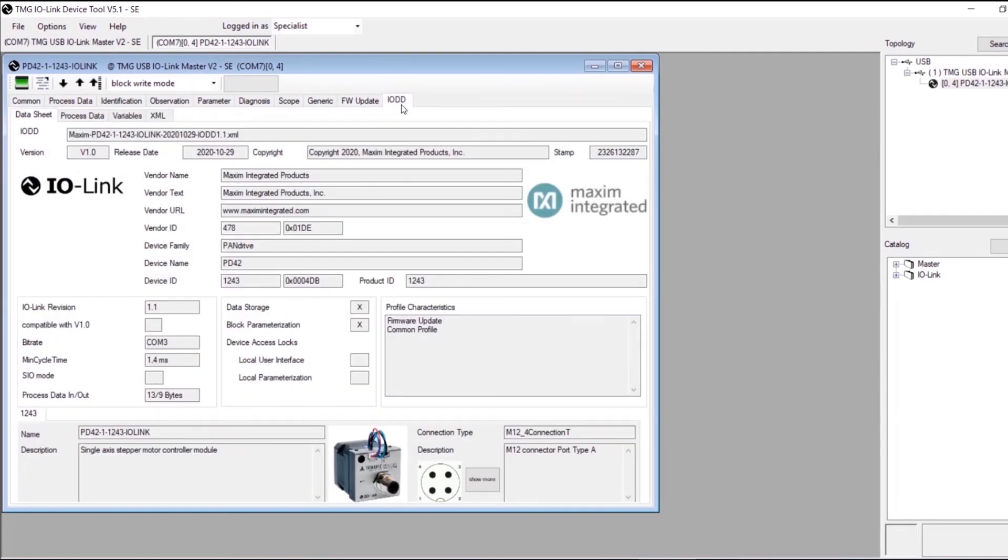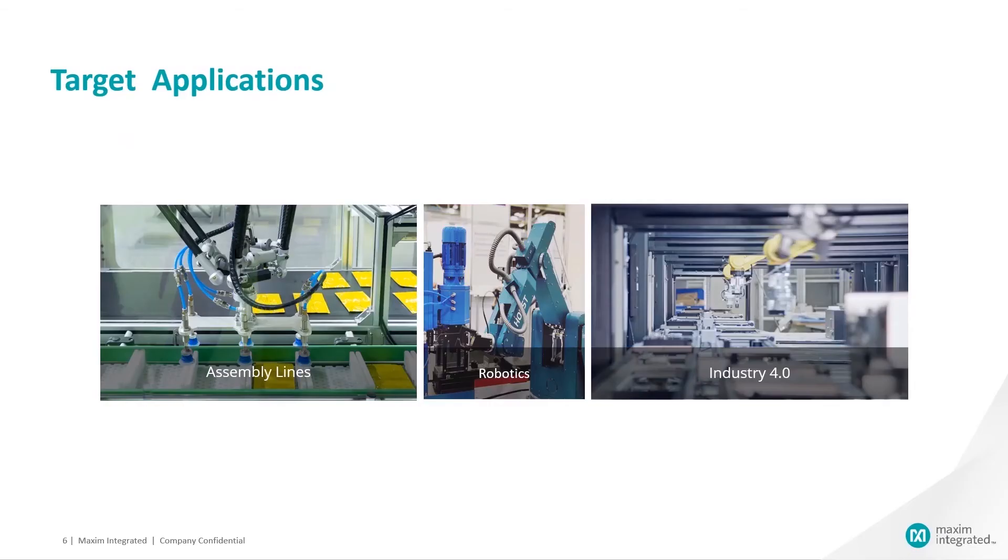The new Trinamic-branded intelligent IO-Link actuator by MAXIM enables modern smart factories to quickly and remotely adjust an actuator's electrical characteristics. It brings intelligence to the factory floor by providing 50% more parameters compared to the competitive solution, to help improve predicting factory shutdowns and maximize factory throughput.